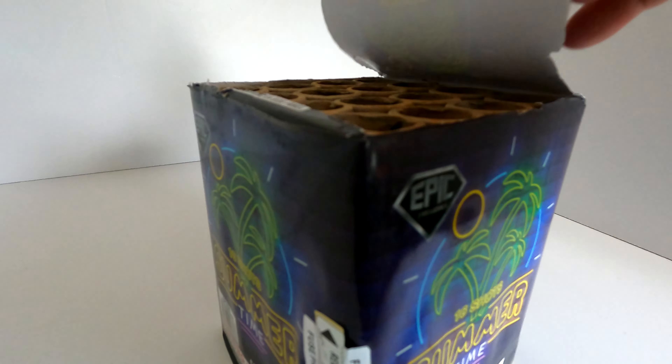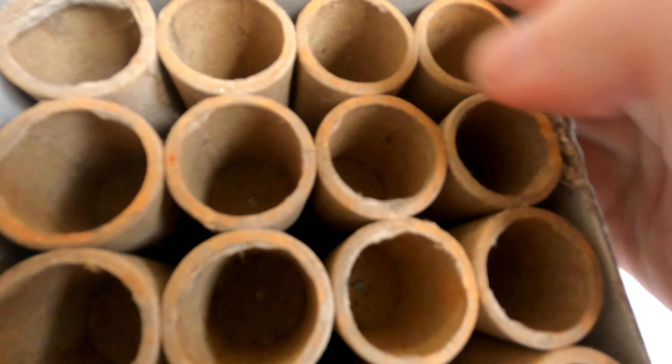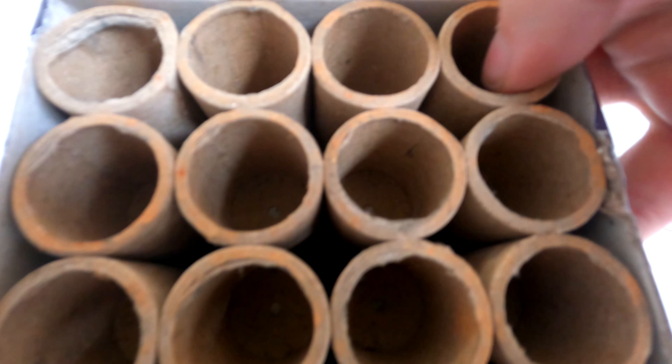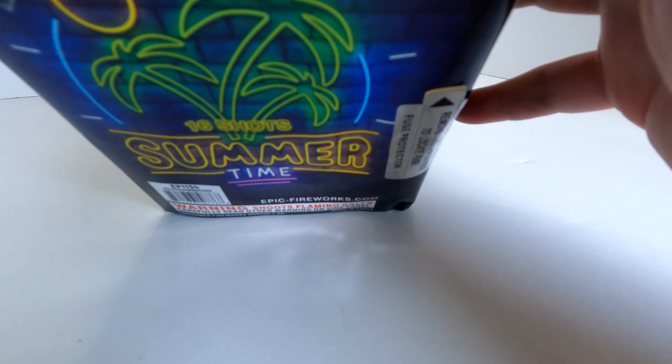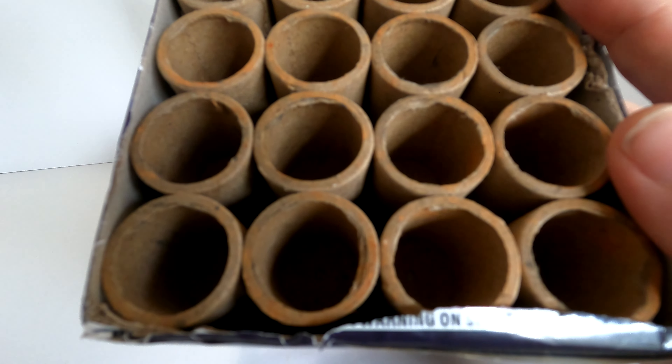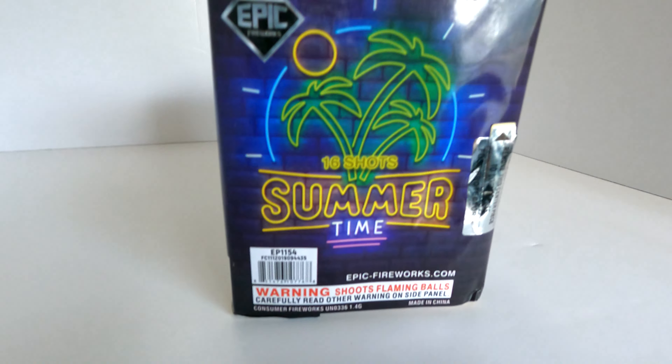Looking at the inside tubes — like your typical 16-shot 200-gram cake, definitely about three-quarters of an inch inside diameter all the way through. You have the fuse up here, so it'll probably zigzag and have a four-shot finale. I think it's time we jump straight into the demo and see what it looks like, pyros.